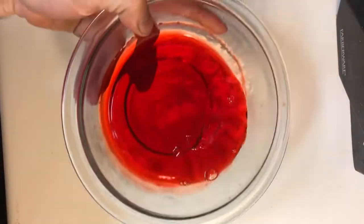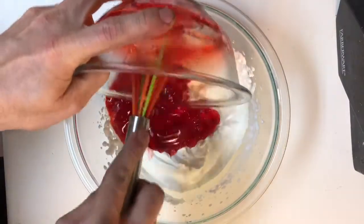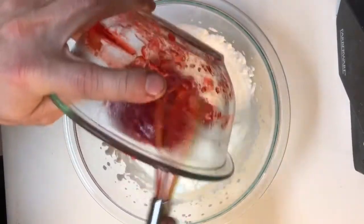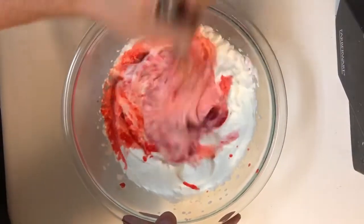Take your jello out of the fridge. The consistency you want is half set and half liquid, which is why I suggested using a microwave safe bowl — that way, if it is too set, you can throw it in the microwave for 10 seconds at a time until it reaches the right consistency.